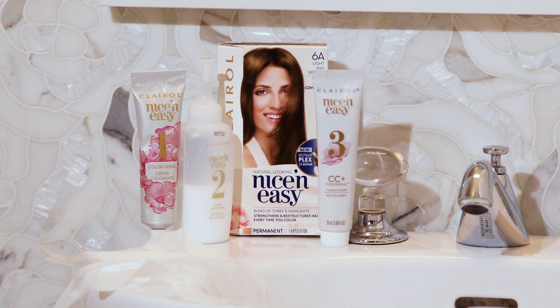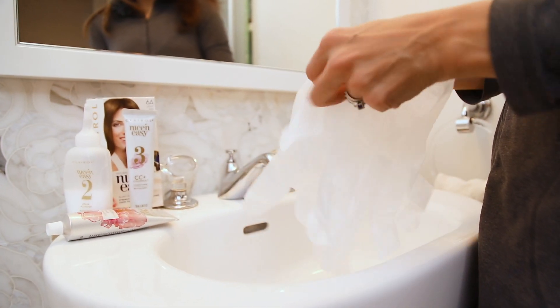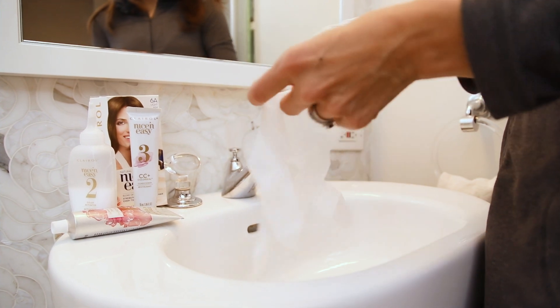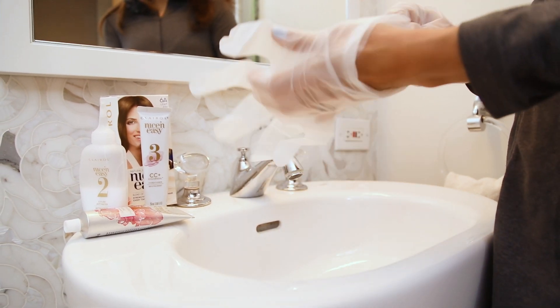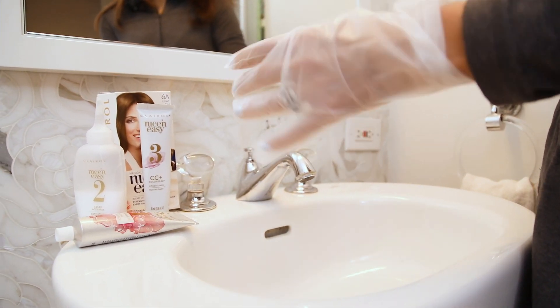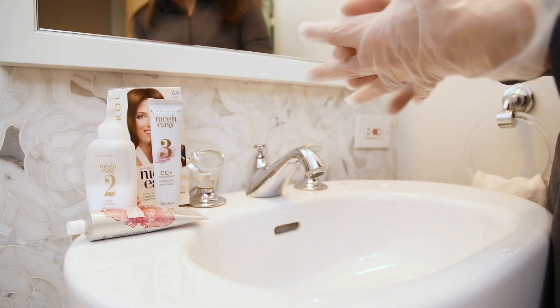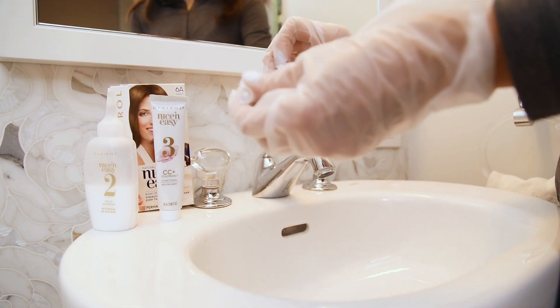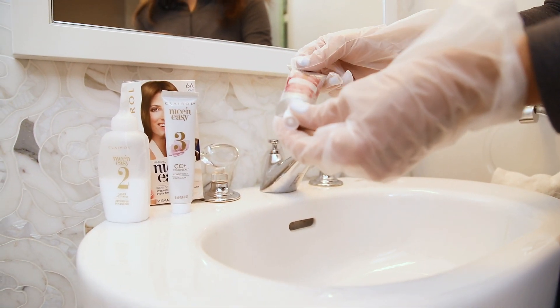Now I'm going to walk you through my at-home coloring process with Clairol Nice and Easy. First, put on the gloves that come with the Nice and Easy coloring products. It's also good to wear a dark sweatshirt you don't care about — definitely something with a zipper front — and have some dark towels available, not your favorite towels.